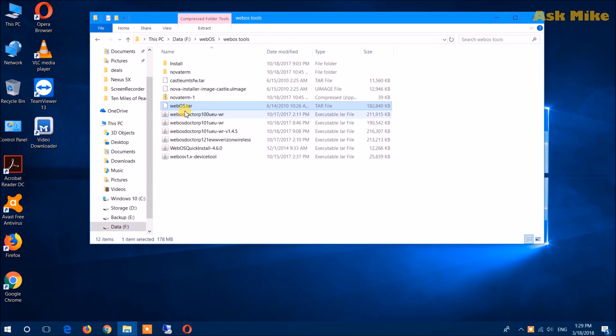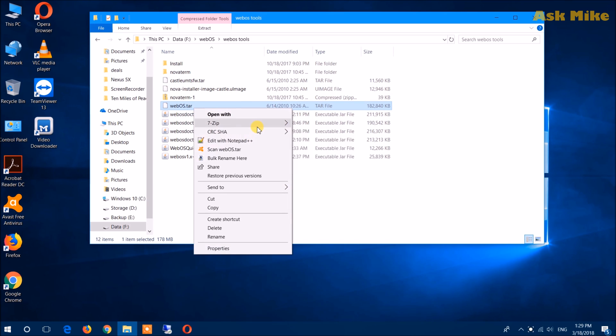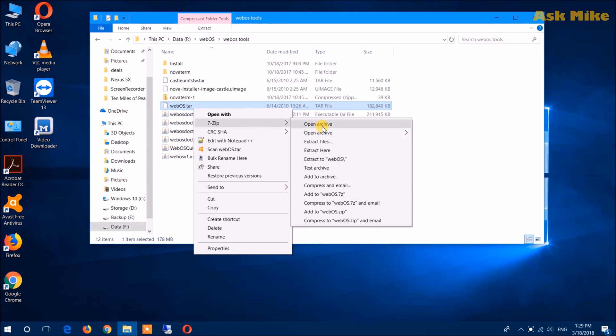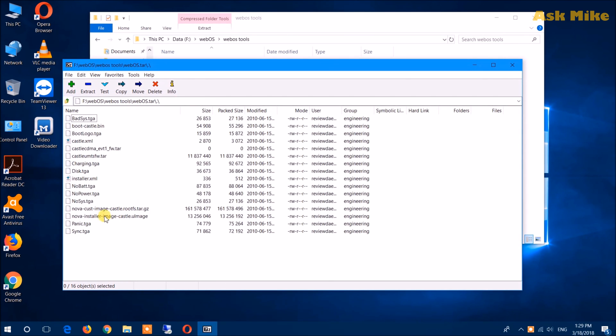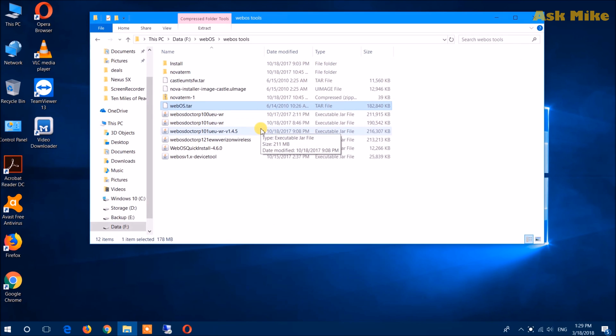The next thing you need to do is extract the U-image from the webOS.tar as well. This will allow you to connect to your phone to copy in the file. Open up the archive for webOS.tar — the image itself is right here. Extract this image out to the folder that you need. Once that is done, we'll move on to the next step.